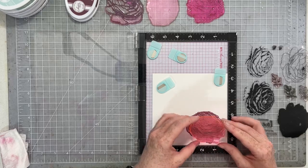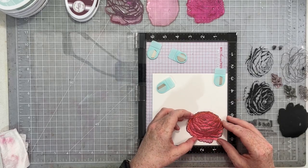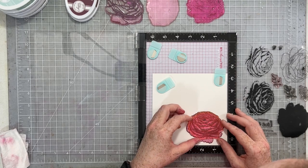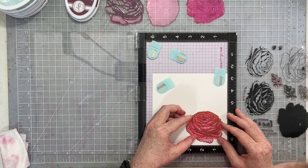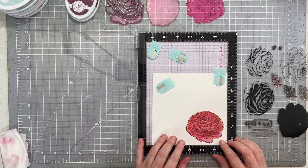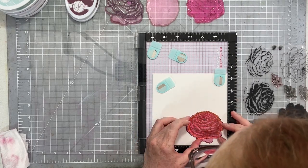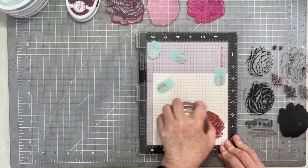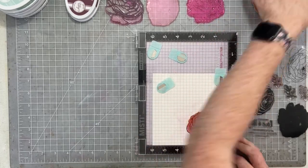I stamped each layer of my flowers twice so that I had a really nice, deep, dark, true, bright, perfect coloring. I'm only going to stamp three of them because that's all you need — this stamp is big — but just look at the gorgeous results. I absolutely love this stamp set. It's been a little while since I've used it, and I forgot how much I love it.